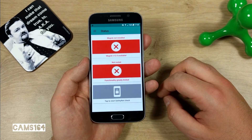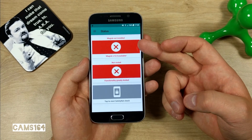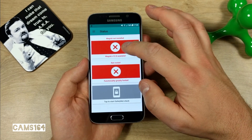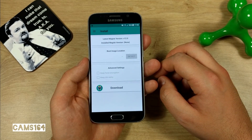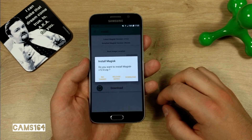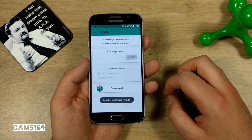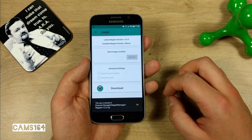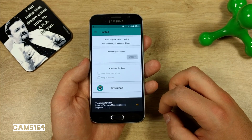When you open Magisk Manager, you should see two messages saying that Magisk is not installed and the phone is not rooted. Click on the first one and select Download — that will download the newest available file. Once downloaded, you'll see where it's stored.